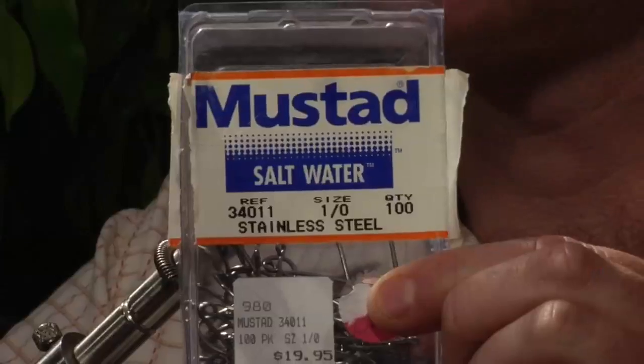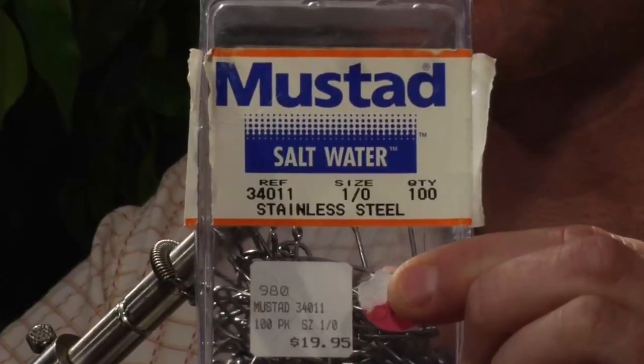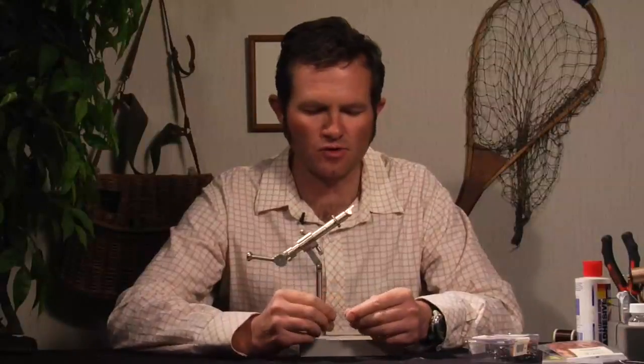The hook I use is a Mustad 34011. This is a saltwater hook and I find it to be the best hook I can use for this. However, Gamakatsu of course makes good hooks for this as well.